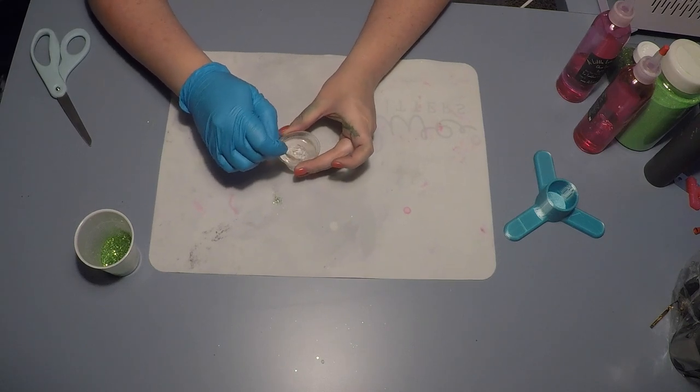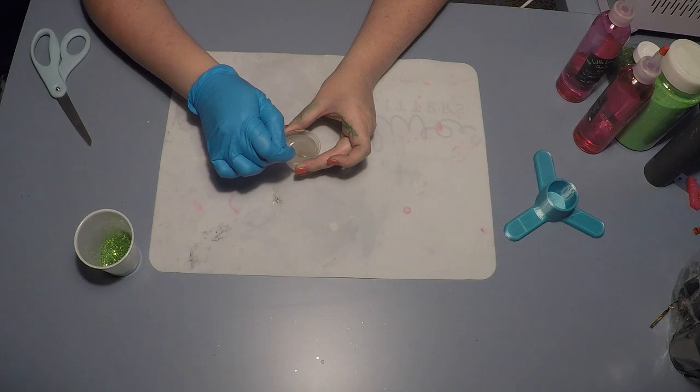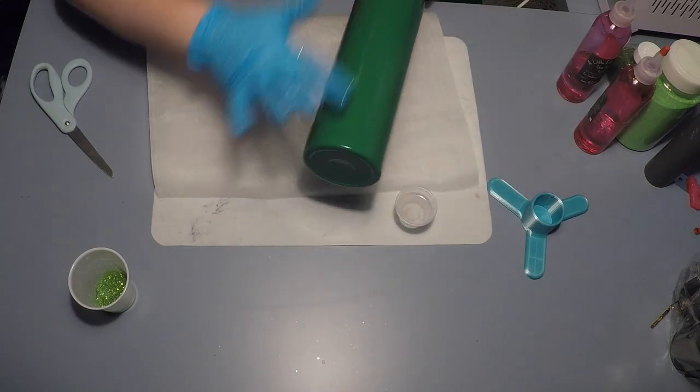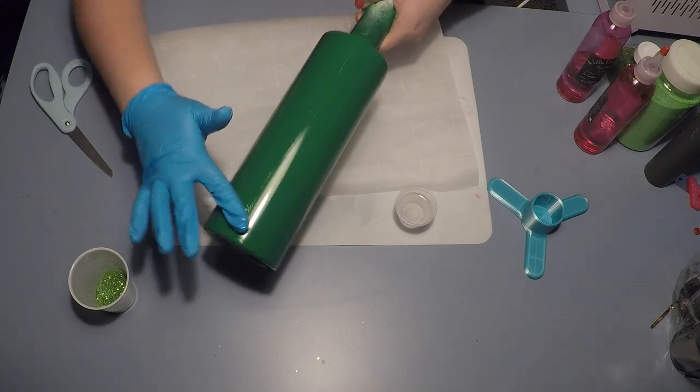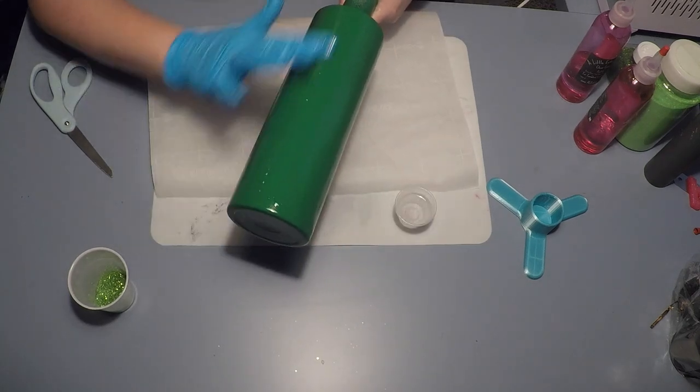For all of my tumblers I use a Little Extra epoxy. I actually almost gave up cups a couple years ago because I just could not get the coverage I wanted out of epoxy. I switched over to a Little Extra and I'm never going back — I will not use anything else.